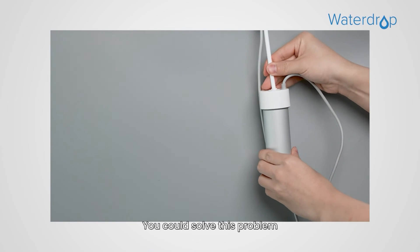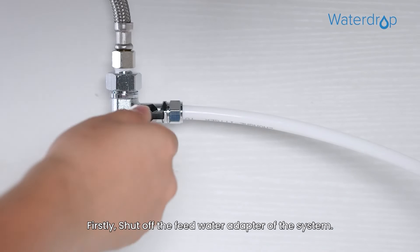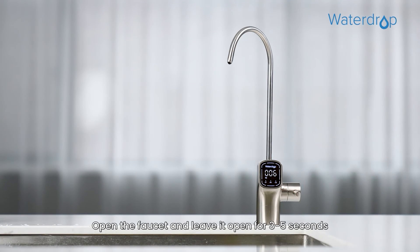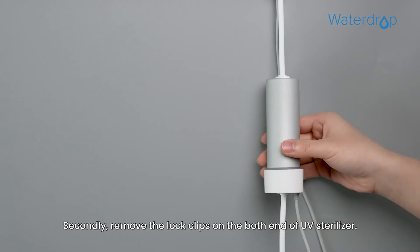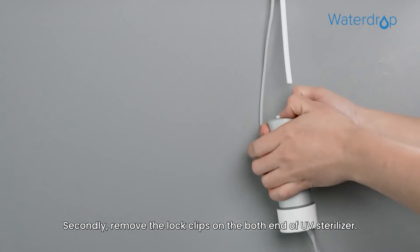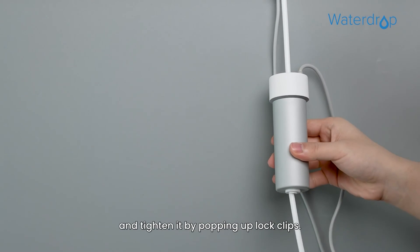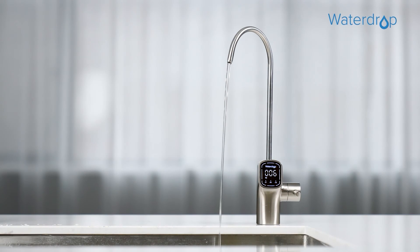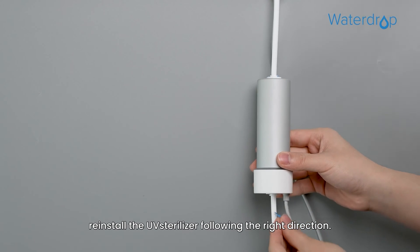You can solve this problem by following these steps or contact us to get professional support. Firstly, shut off the feed water adapter of the system, open the faucet and leave it open for 3-5 seconds to ensure a complete pressure release, then unplug the power. Secondly, remove the lock clips on both ends of the UV sterilizer. Then install the UV sterilizer reversely and tighten it by popping up the lock clips. Open the faucet and flush for 5 minutes. When flushing is completed, reinstall the UV sterilizer in the correct direction.